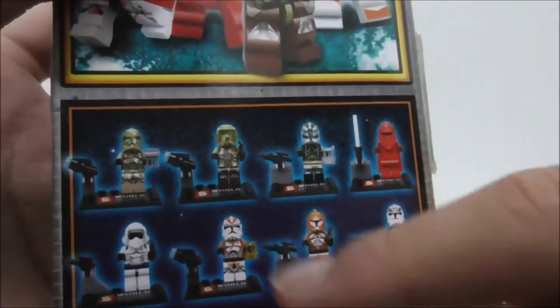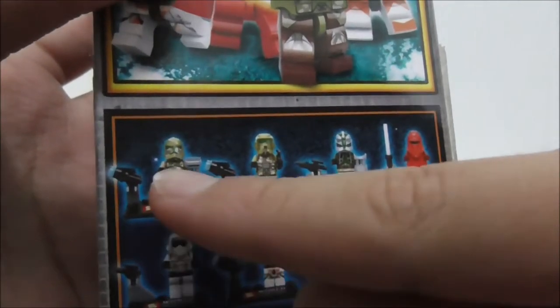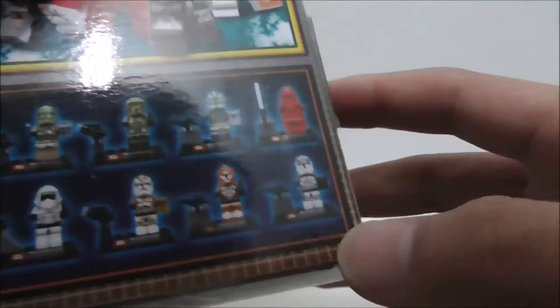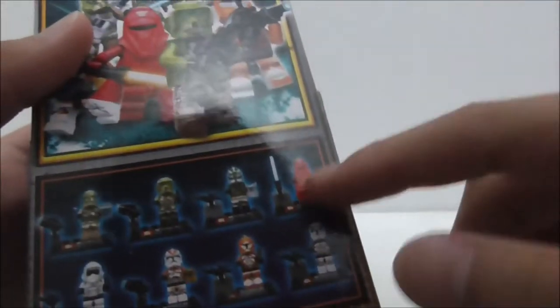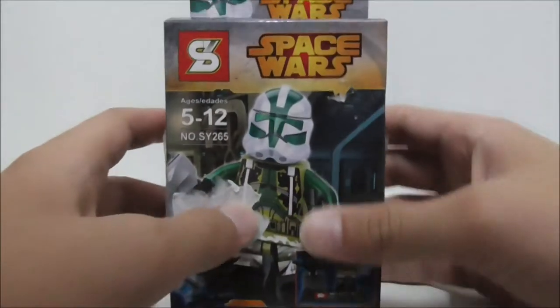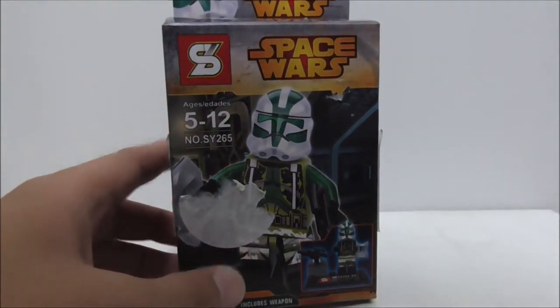I already reviewed this one and I think this one as well, I'm not quite sure. And also this one, and I will get more of these if I find them. But aside from that, that's pretty much it for the box.